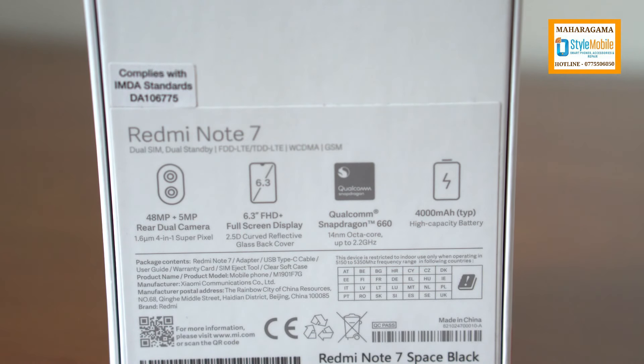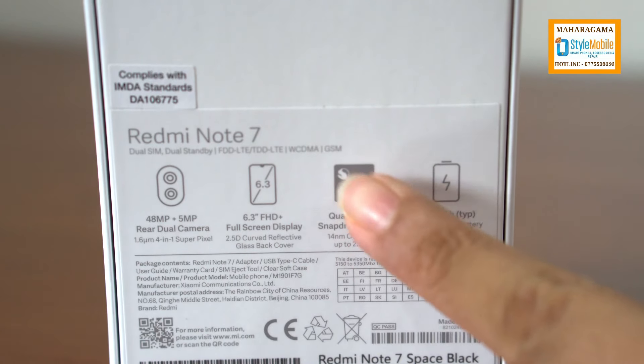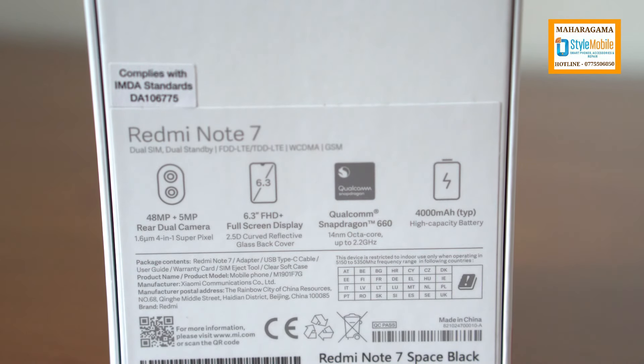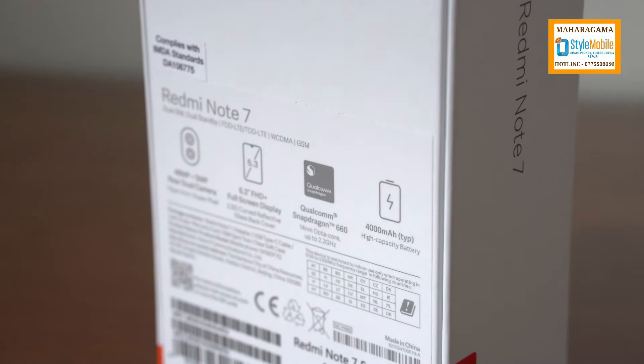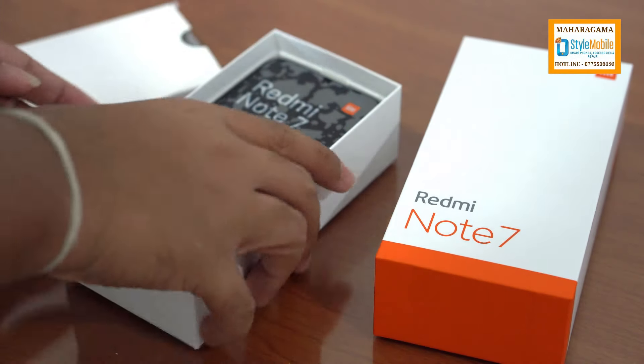This is the full HD display. This is the Qualcomm Snapdragon 660. This is the 4,000mAh battery. This is the original Redmi Note 7.